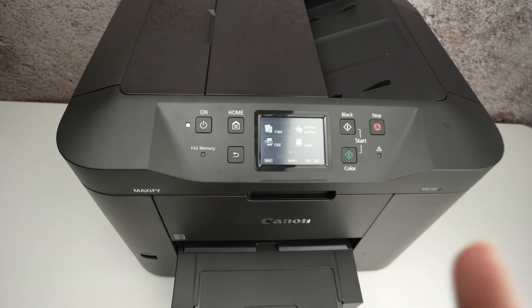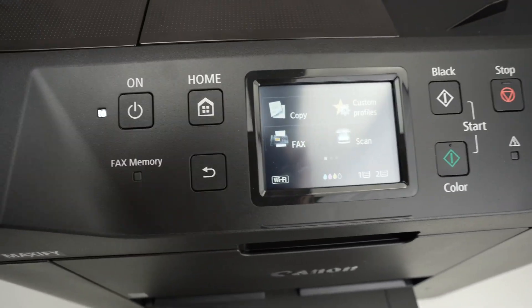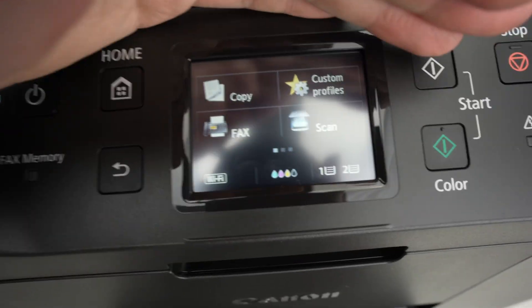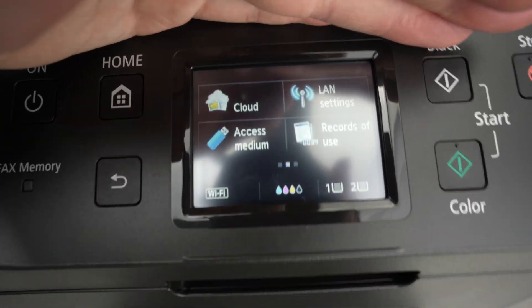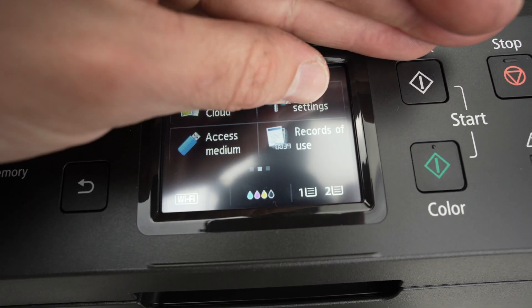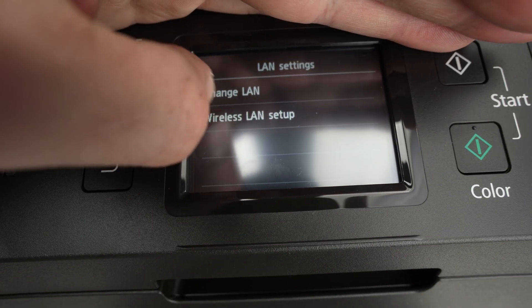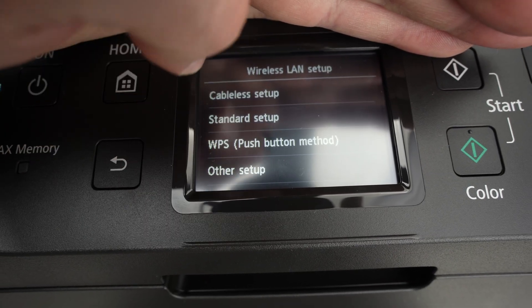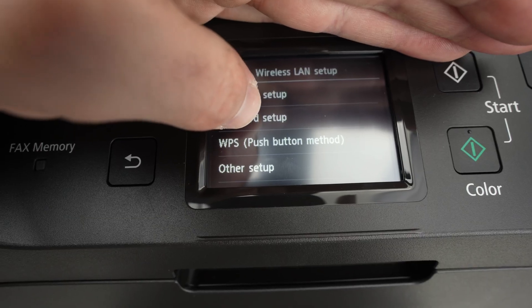First, go to the screen on your printer and press the home button so we start at the same place. Swipe towards the right until on the top right corner you see LAN settings — click on that. Then select Wireless LAN Setup, which is the second option. From there, select Standard Setup, also the second option.